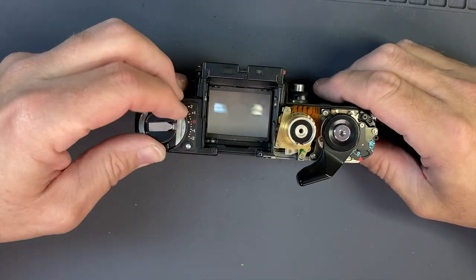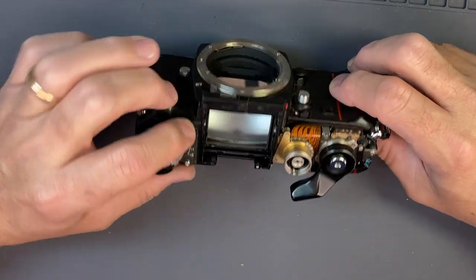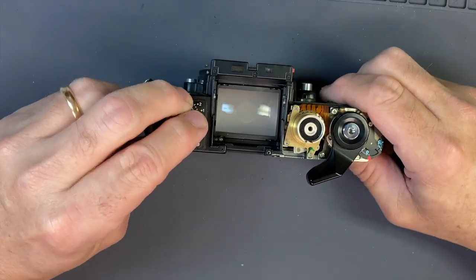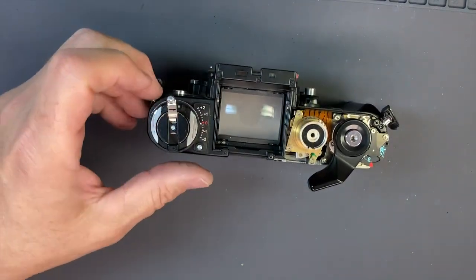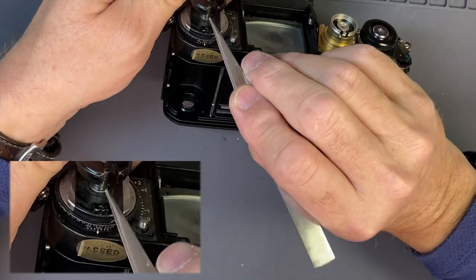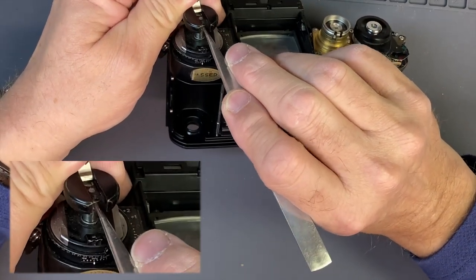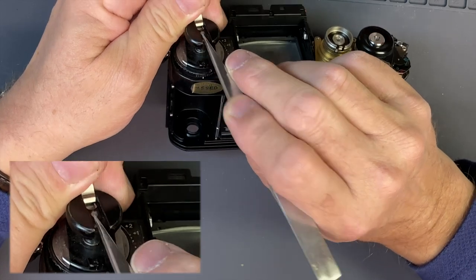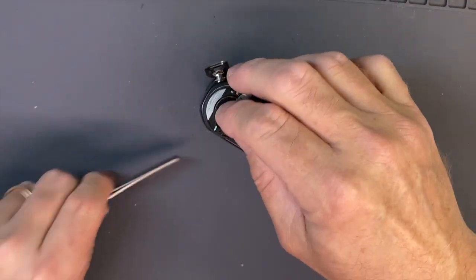We're going to go ahead and service the rest of it and take care of the ASA. So let's take all this apart. I always look on my Speed Style to see if there's a set screw — this one doesn't have one, but a lot of these have a set screw right here that you need to take off before you try to get this out.